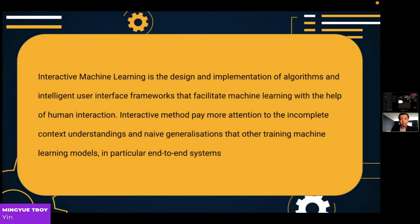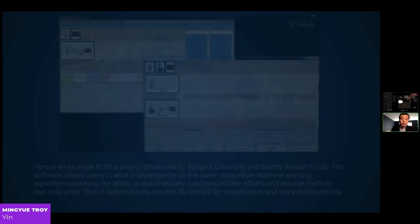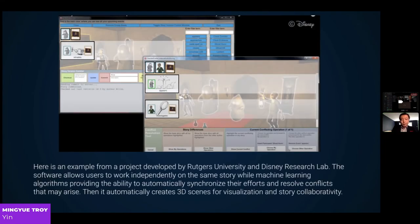Interactive machine learning involves the design and implementation of algorithms and intelligent user interface frameworks that facilitate machine learning with the help of human interaction. Interactive methods pay more attention to uncompleted context understanding and naive generalization than end-to-end systems. An example from Disney Research Lab shows software that allows users to work independently on the same story, while machine learning algorithms automatically synchronize their efforts, resolve conflicts, and then automatically create 3D scenes.